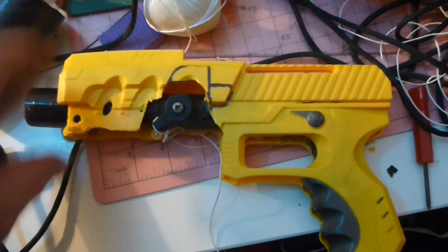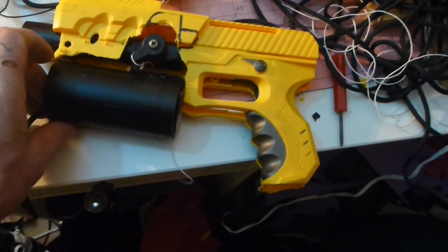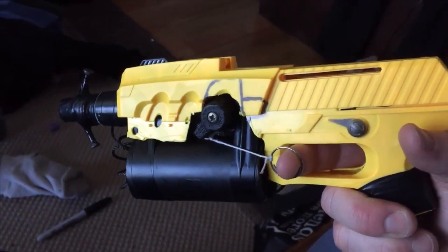I used a gutted nerf gun to give it more of a gun look. I used the PVC pipe to hold the rope. Here's a shot of me demonstrating how the trigger works.